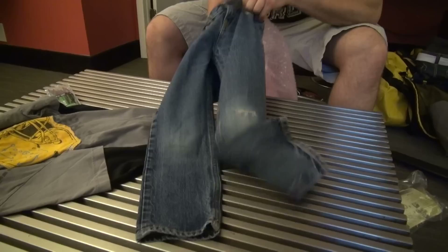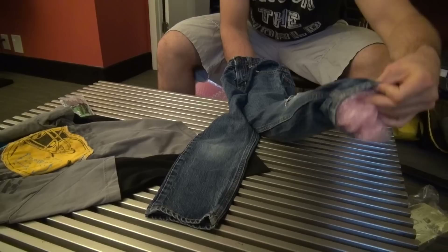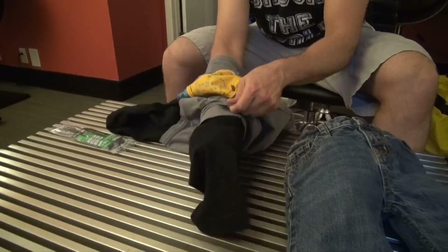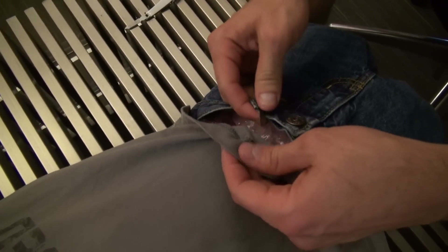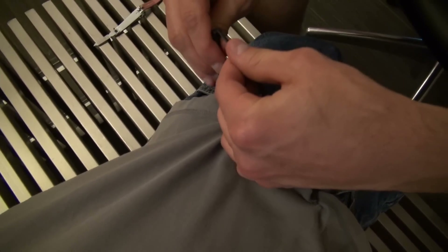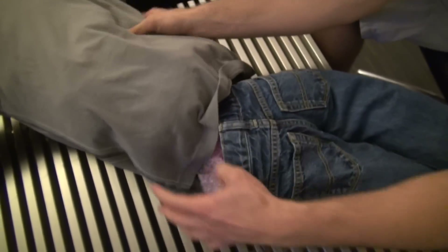This prank might be sensitive to some people, but it's sure to get a heck of a reaction. Get some bubble wrap — I like to use bubble wrap because it's easier to put in and it actually fills up the body better than newspapers. Take your zip tie, line it up with the belt loop and the hole in the shirt, then cinch it down and it's connected. Repeat the process through all the belt loops.